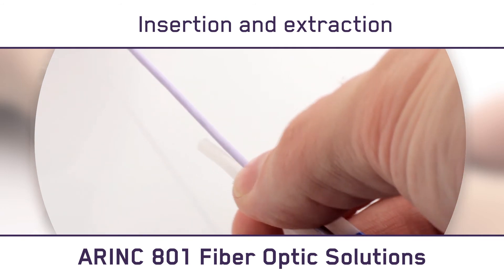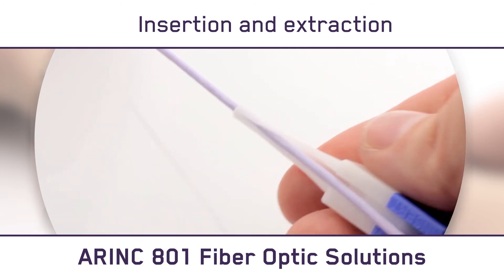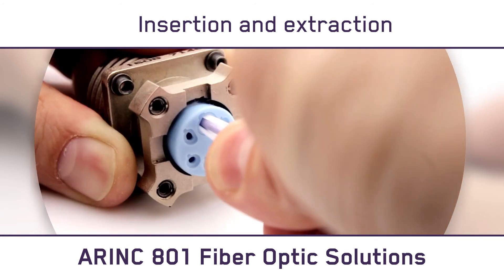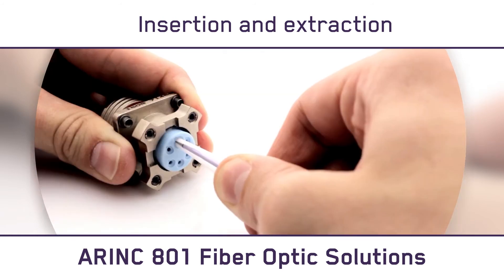To remove the contact, simply insert the white portion of the extraction tool into the cable harness and insert it fully, all the way to the bottom. Hold the cable up against the tool to remove the contact.